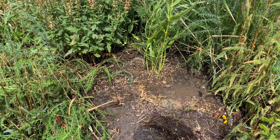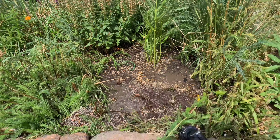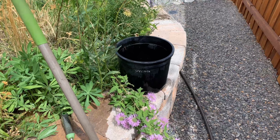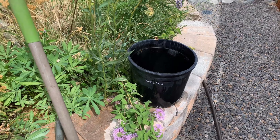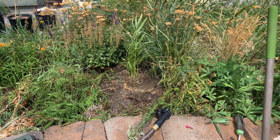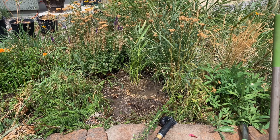We've got the showy milkweed in the ground, the soil is thoroughly watered, the workspace is cleaned up, the equipment is clean, and the container can be reused and recycled. That concludes planting this showy milkweed plant — looking forward to 2020 and seeing how it does.